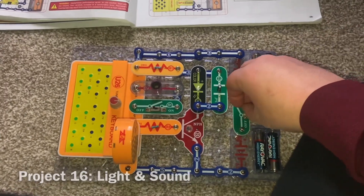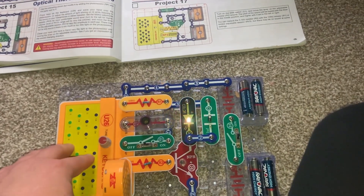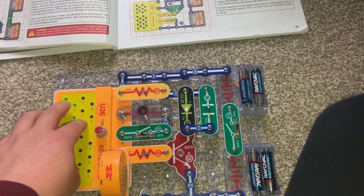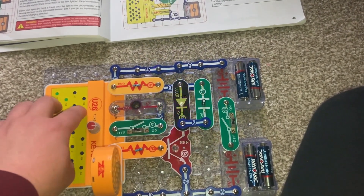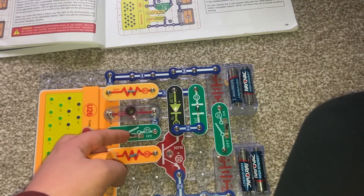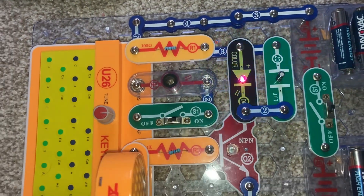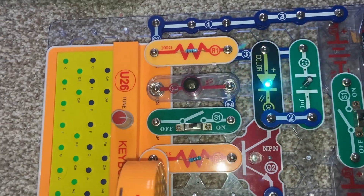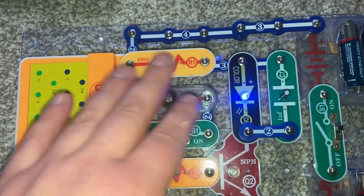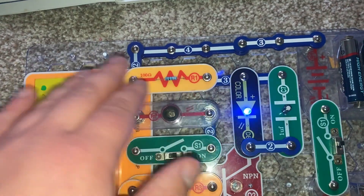When I turn on the right slide switch and push keys on the keyboard, the color LED changes colors and flashes. Then when I turn on the left slide switch and there is adequate light on the photoresistor, you will hear sounds and the color LED will be on regardless of whether any keys are pressed. You can wave your hand over the photoresistor to change the sound and rate of flashing of the color LED.